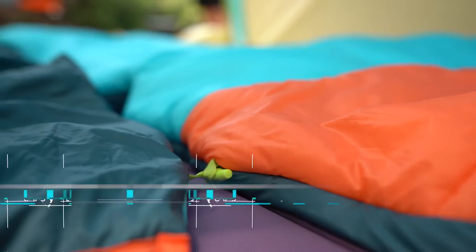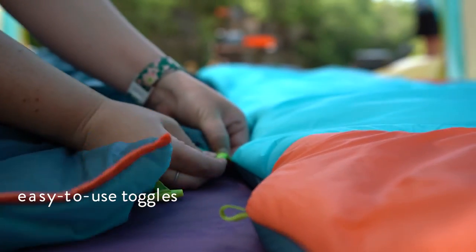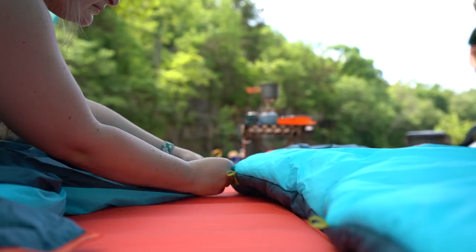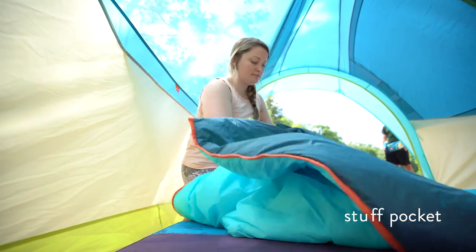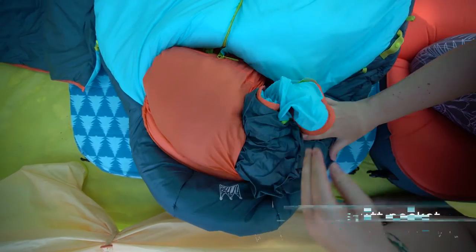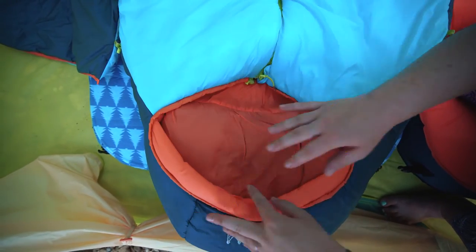As mentioned earlier, the wings are removable with this easy toggle system. Once you've got all the toggles off and the wing is separate, it's got this pocket here and you can just stuff it into itself to create a camp pillow. This also partners well with the sleeve up top — you can put it in the sleeve for extra comfort.